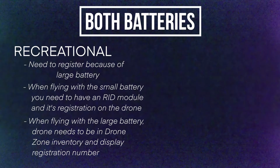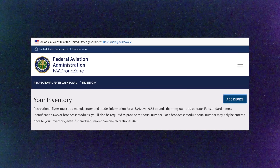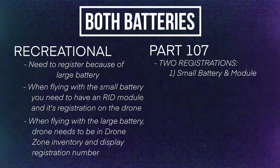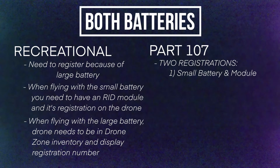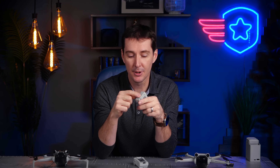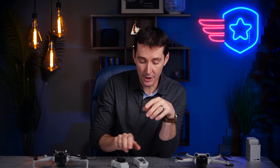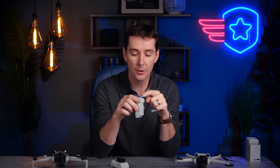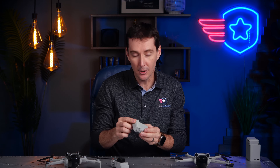When flying with the large battery, you'll need the drone registered in the inventory on the FAA DroneZone and the registration number on the drone. Under Part 107 with both batteries, you actually have to create two registrations. For the small battery — the one that says 249 grams — you'll have the small battery and the module, giving you registration number one. I would put that registration number on the back of the battery, so when you put the battery in the drone, you have the registration number there. Then when you fly with the large battery, you also need a separate registration. No module is required for the large battery since the drone broadcasts that information natively. Put the second registration number on the large battery. That way it's easy — when you put the large battery in, you're good; when you put the small battery in, you're good.